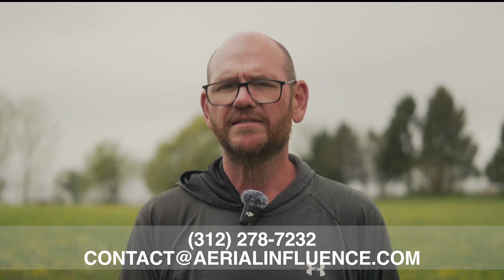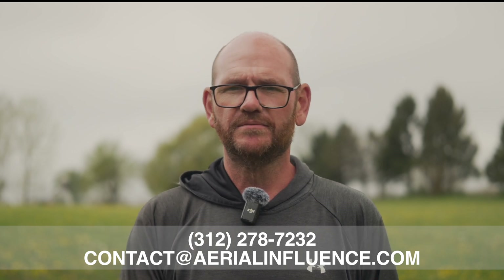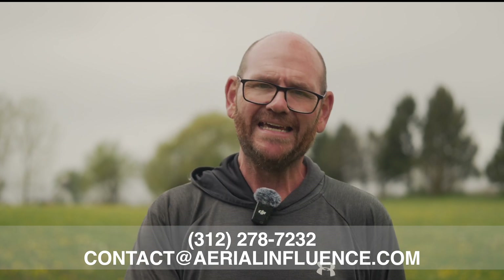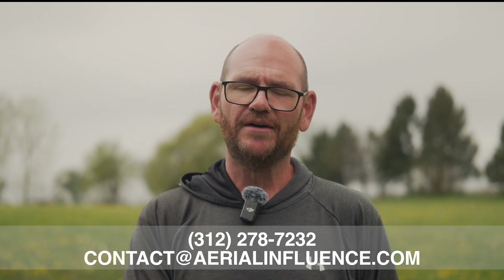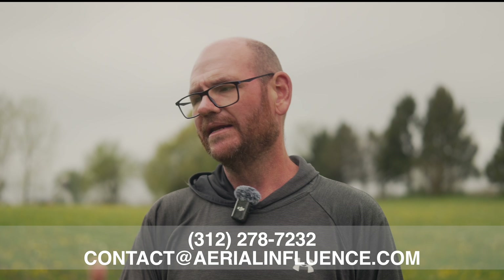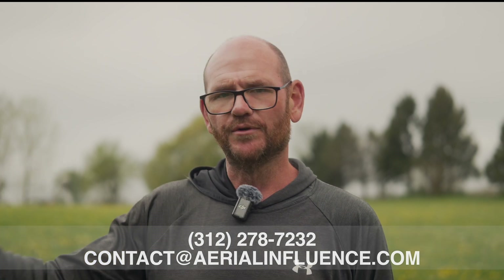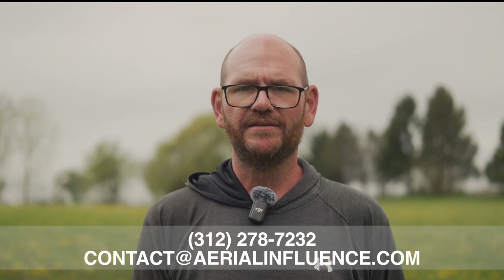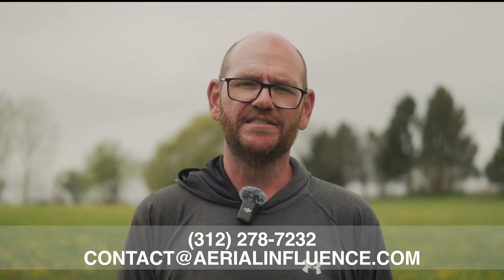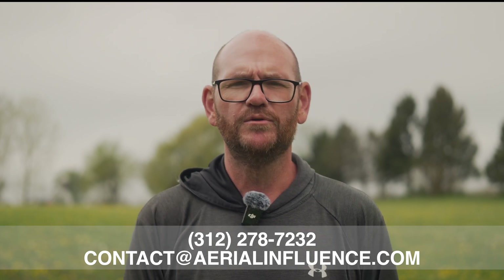Overall, the Matrice 4T is an incredible drone — great thermal, great zoom, lots of smart features, all the sensors you could ask for, and the laser rangefinder as well. We are DJI dealers and have sold these drones to hundreds of police departments around the Midwest, so we know these drones inside and out. As for pricing, I can't give you a specific number — today is May 2nd, 2025, and with all the tariff stuff going on, the price today may not be the price when you actually see this video. So reach out to us and we'll give you accurate pricing.